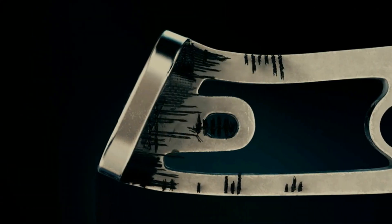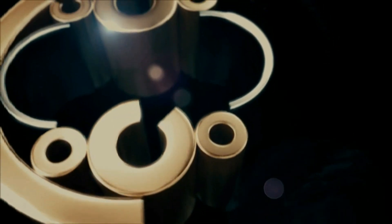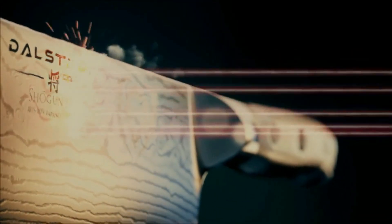Whether chopping pounds of carrots, dicing up hardy herbs, or slicing through fibrous meats, the Gladiator Series Chef Knife is your dependable kitchen warrior. Learning to safely handle your knife increases precision and efficiency in the kitchen.